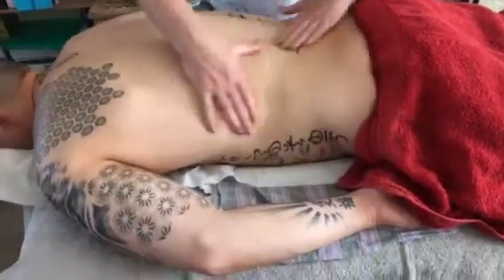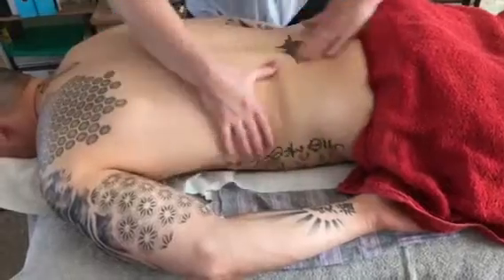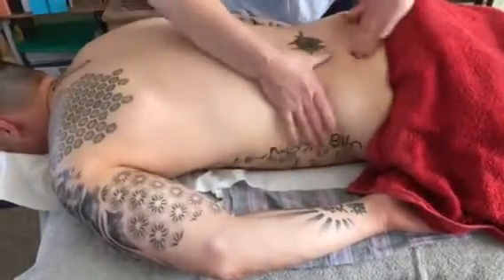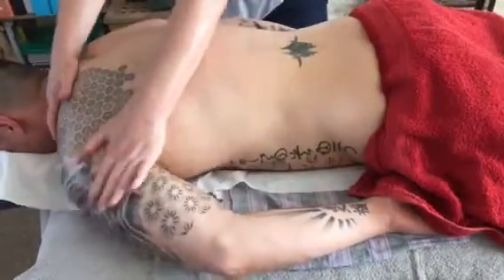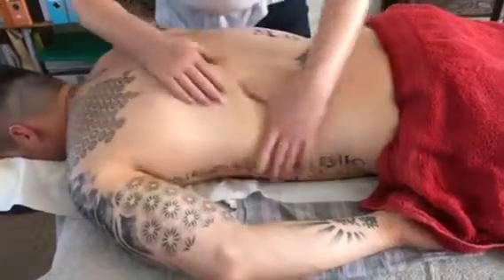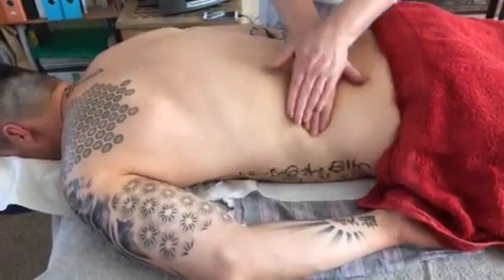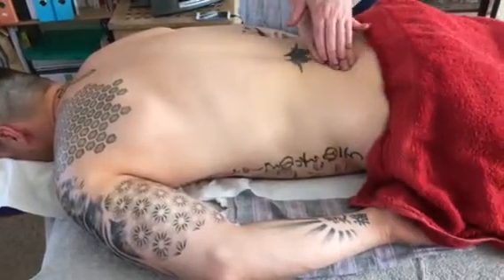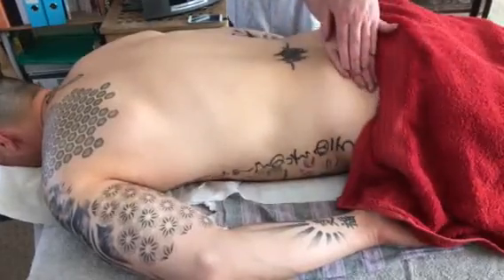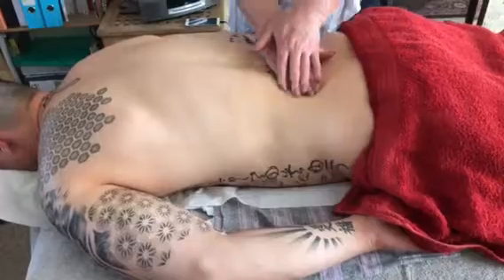You would be kneading up and down — kneading, kneading, up and down. Then hand over hand. Here I'm working down the obliques, round the glutes.